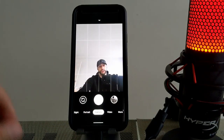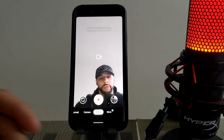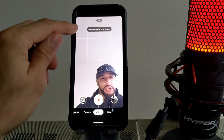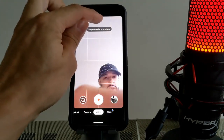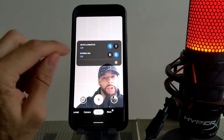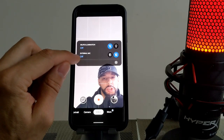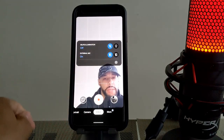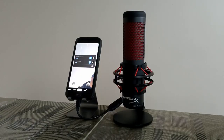Next we'll enable the microphone. We're in the camera app right now, so we're going to go to video because that's where we're going to use the microphone. The app tells you exactly what to do — swipe down for external mic. You can just tap on the arrow there, and then you have an option for external mic. Right now it's off, so we're just going to change it by tapping on the icon there.